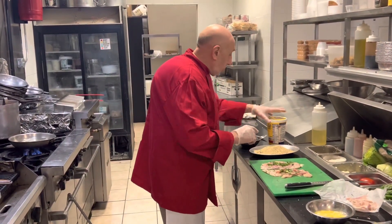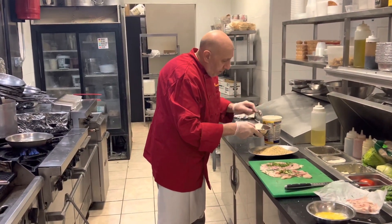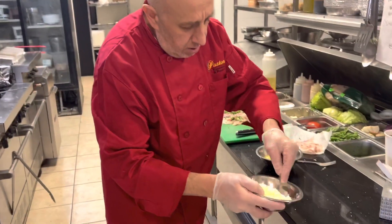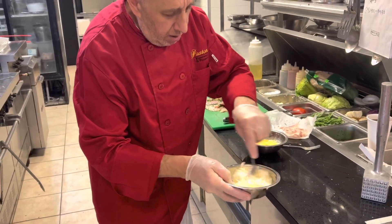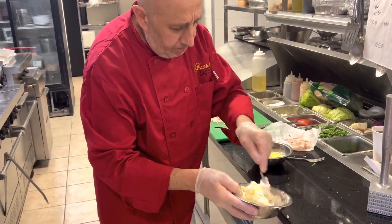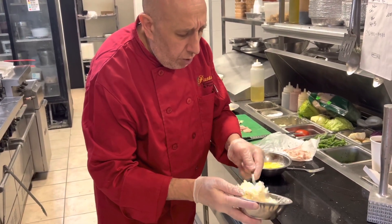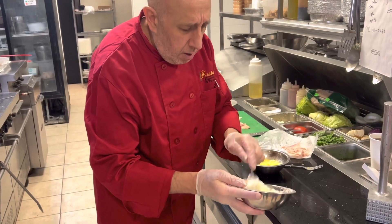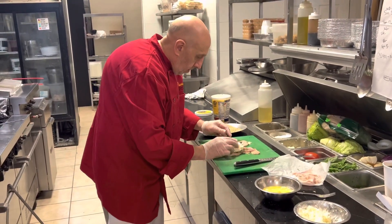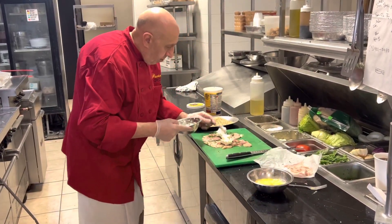Now we're going to get ricotta and mix it with the mozzarella. I've got shredded mozzarella and ricotta, and I'm making it into a little paste — nice and thick. This way when we fry it, it doesn't tend to split out. So one spoon, put that in the middle. Another spoon, put that in the middle.